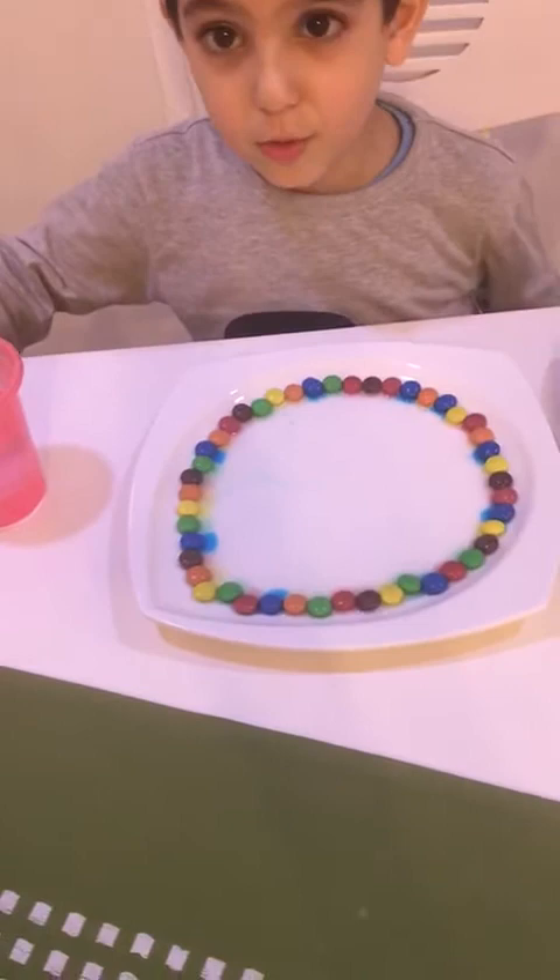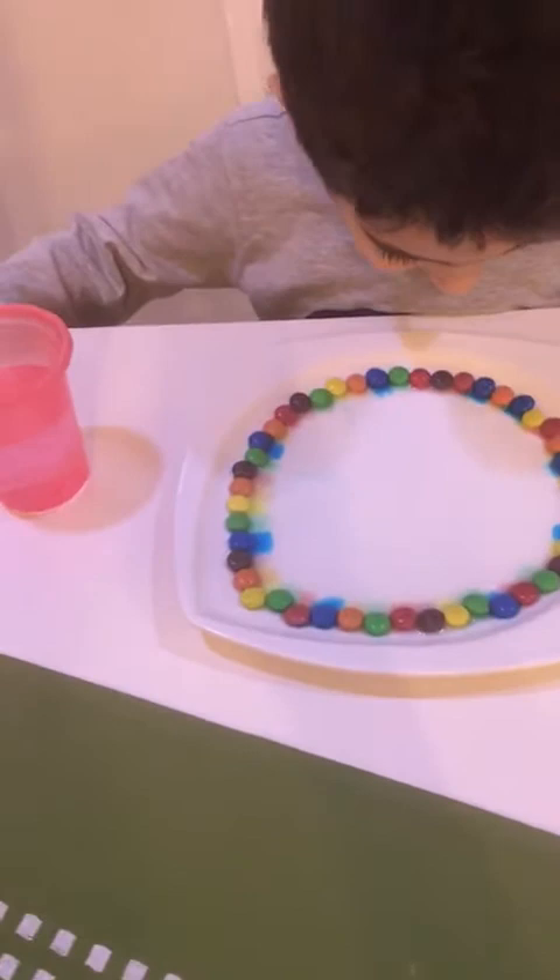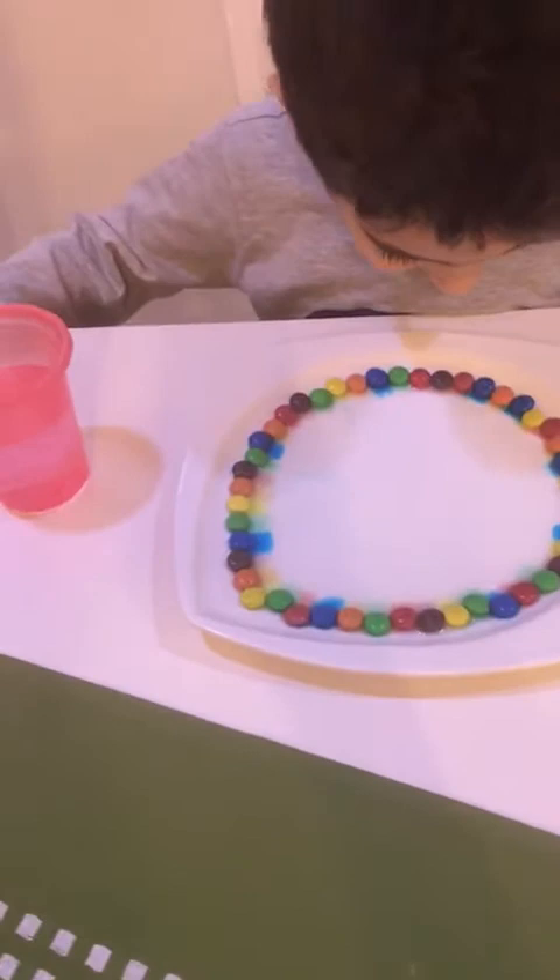Where is it? Can I put some more until it's coming? Yay! Hey!